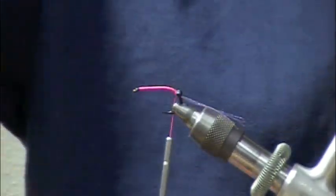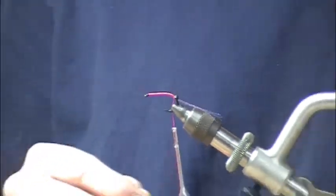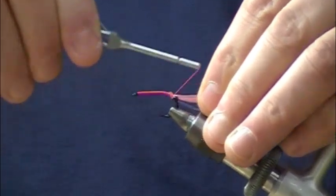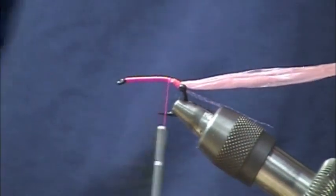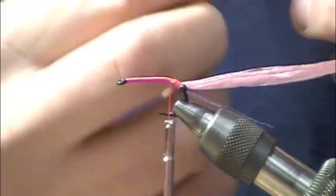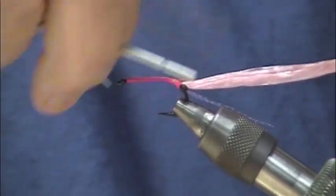Next I'm going to take about a two-inch long piece of shrimp pink Swiss straw and tie that in right there behind the eyes. After that we're going to take a piece of .030 lead and tie that in right there behind the eyes as well.